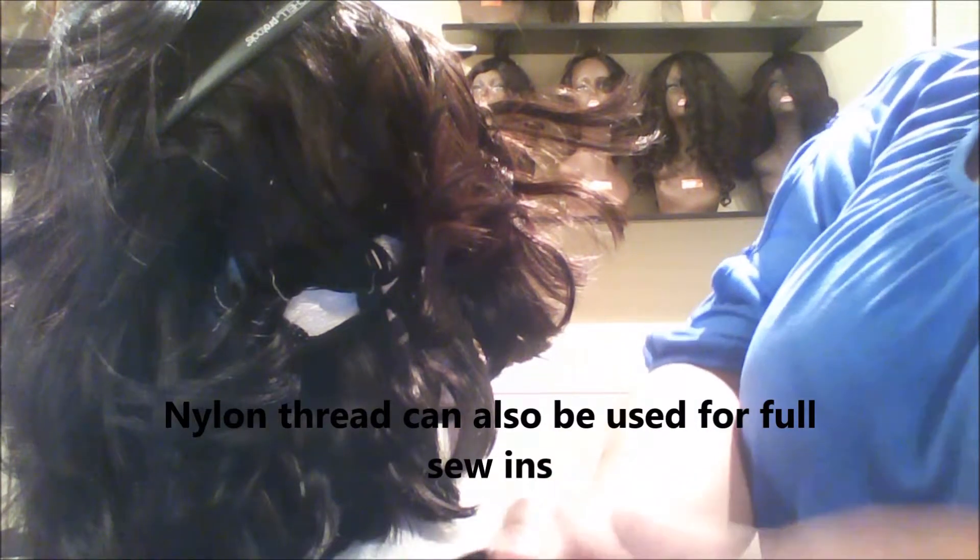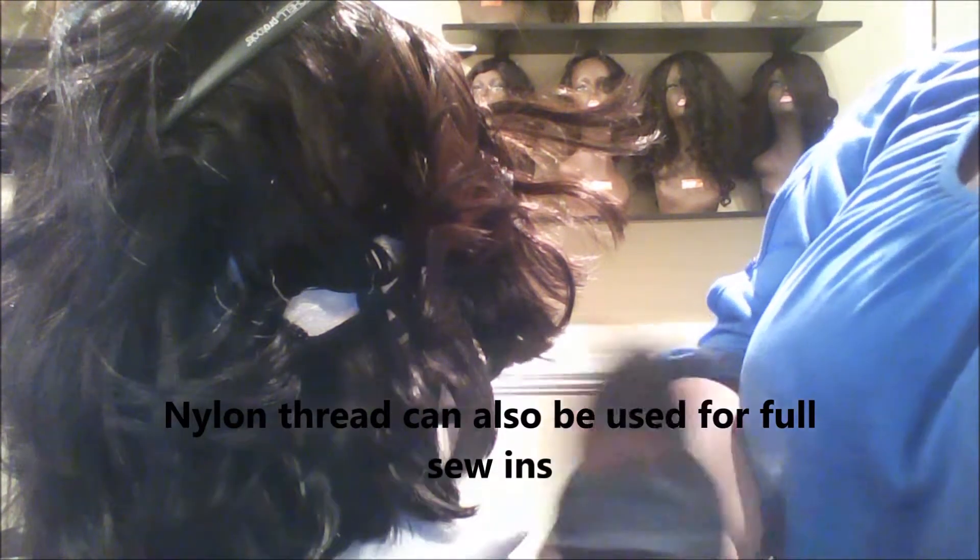It's nylon thread, so it's a different kind of thread. Actually it's a stronger thread. So this is the thread, and I've got my curved needle.